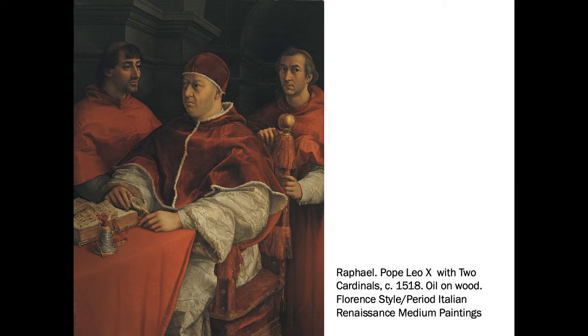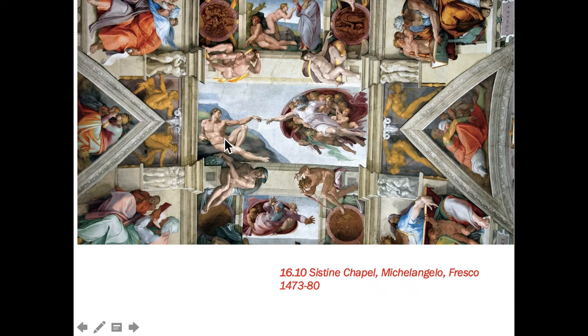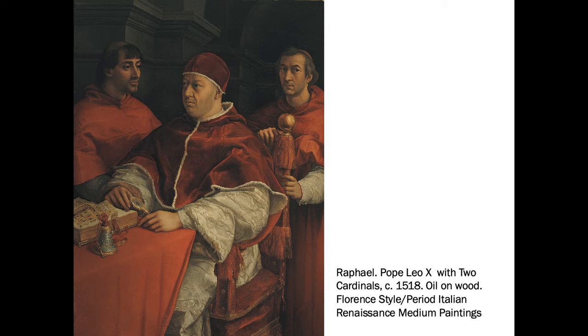Raphael is another painter of the Renaissance. This is Pope Leo X with two cardinals. This is oil on wood. Fresco does have good depth of color to a degree, but oil painting is where a lot of depth and detail gets achieved because it is workable for a longer period of time. Fresco is very difficult — the pigment is just suspended in water and worked into the wet plaster really quickly, and you can't really paint over it.